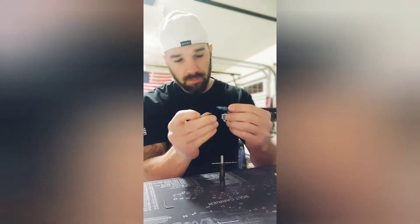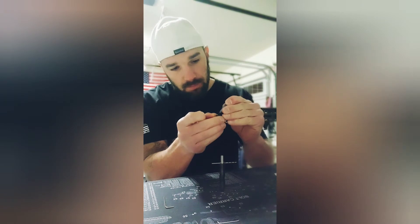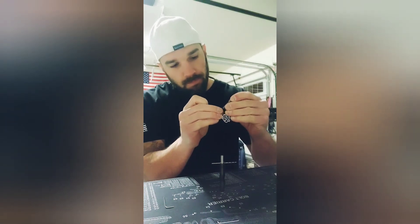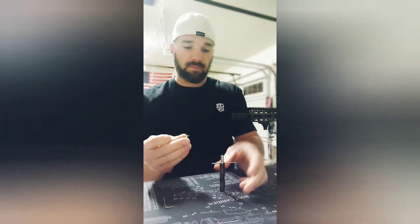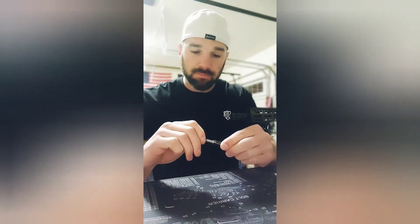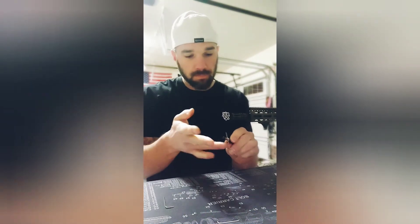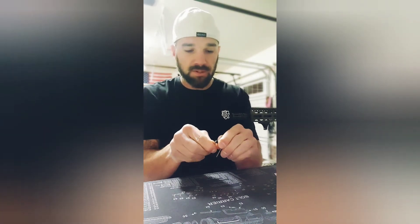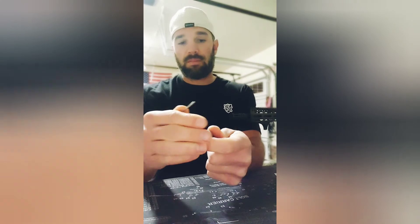You're going to take your blue Loctite and place some on the threading. Go ahead and get it in, kind of clean up around the edges, and then take another allen key to torque it down, and then just kind of decompress the spring and let it rise up.